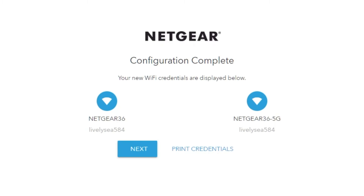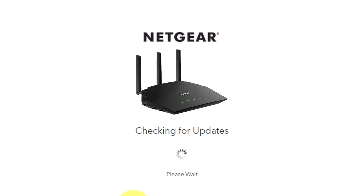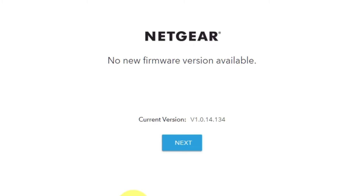If your browser does not redirect after two minutes, reload the page. The next page contains the information needed to connect to your Wi-Fi network. If you are connected using the preset Wi-Fi credentials, it's time to connect using the new Wi-Fi credentials — you can print them out if you want. Click Next. If the router hasn't had an update in a while, the next page may be a firmware update. If new firmware is not available, click Next.